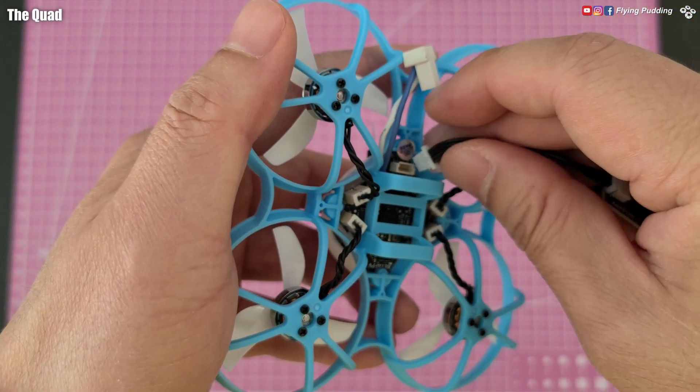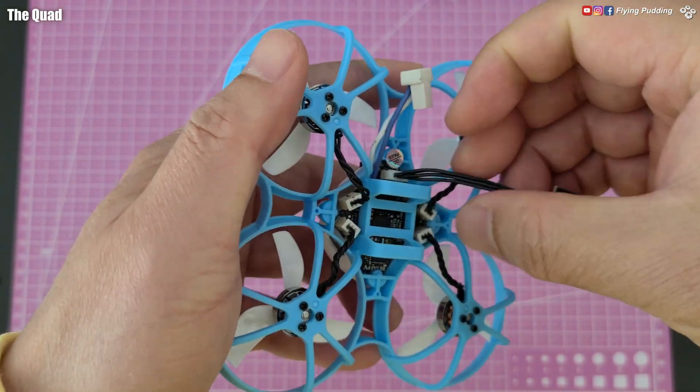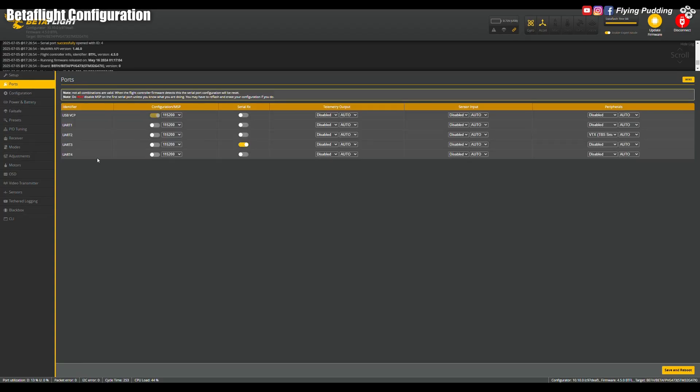Connect the USB breakout board at the bottom. Let's examine the pre-configured settings. Accelerometer and gyro are responding. My quad came with Betaflight 4.5.0. Built-in serial ELRS receiver on UART 3, VTX smart audio control on UART 2, leaving UART 1 and 4 available.